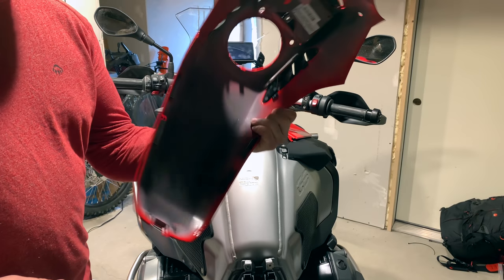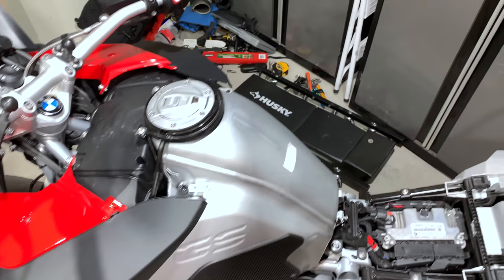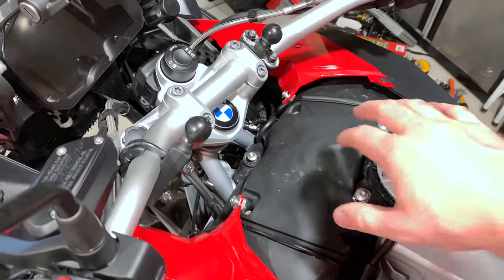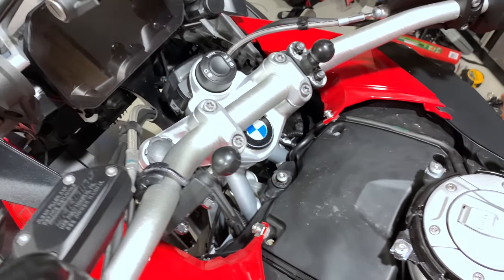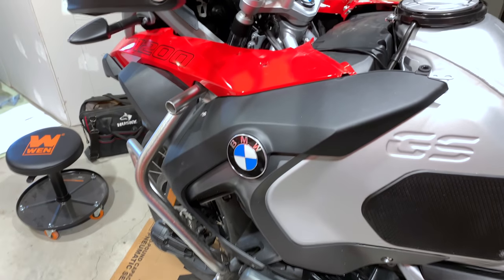Pretty neat piece. All we have now is just the top part here, which is really all you need to access if you're changing your air filter — there are four bolts and you're off to the races. But since we're removing the whole fuel tank, we've got a little bit more work to do.